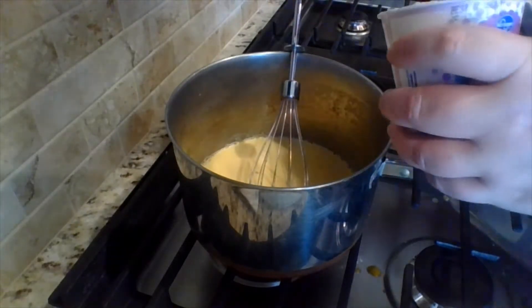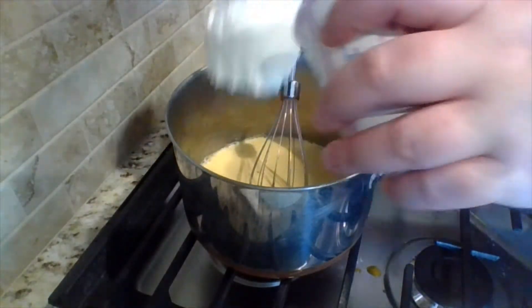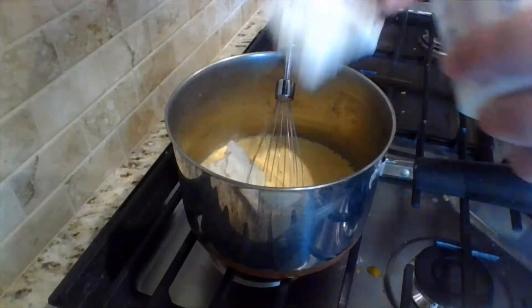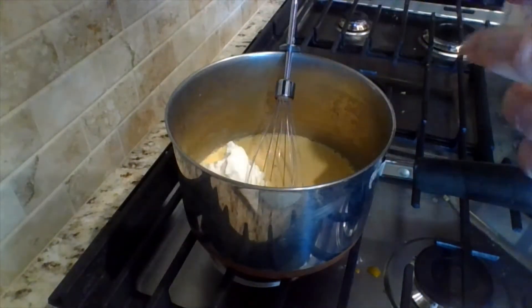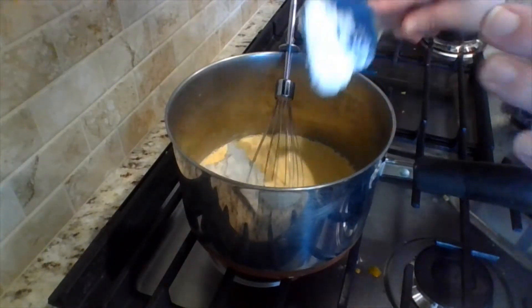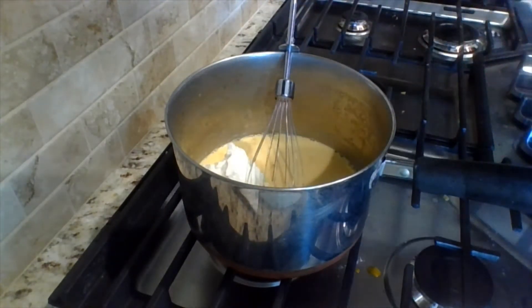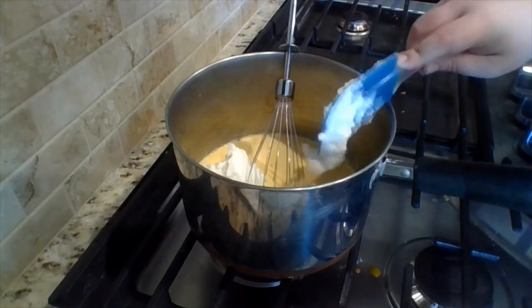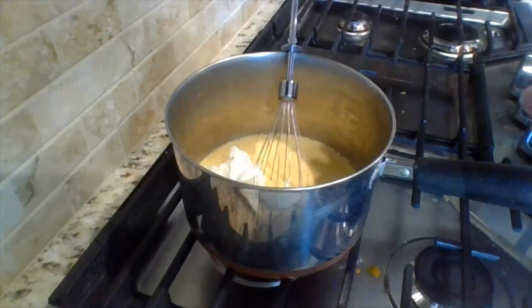Now we are adding in half a cup of cottage cheese. We were lucky because the grocery store had it in its own little container. None of us eat cottage cheese, so we weren't sure we'd want any extra. We considered replacing it with a different type of soft cheese, but decided to follow the recipe the first time through.